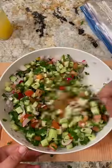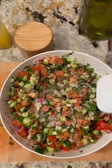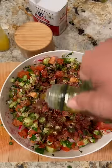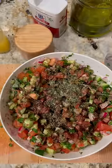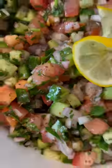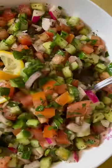Add each ingredient to your liking and give it a good toss and then begin working on your salad dressing. To make it all you need is salt, pepper, some fresh lemon juice, olive oil, and dried mint. Crush the mint between your hands and let it fall directly onto the salad. They call this a simple salad for a reason but there's honestly nothing better.